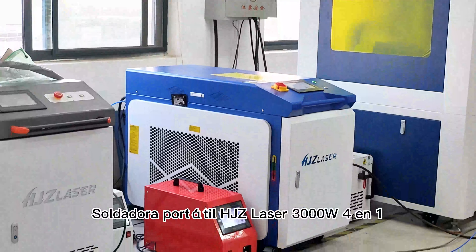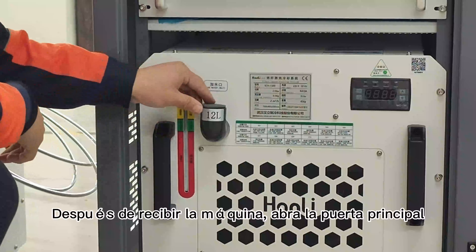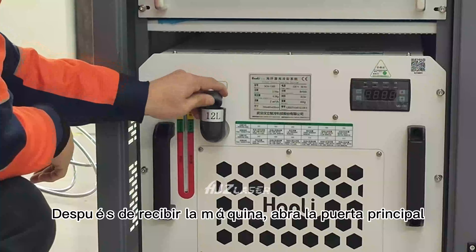Sada Dora Porte for HJZ Laser 3 OOOW for N1. Después de recibir la máquina, abra la puerta principal.